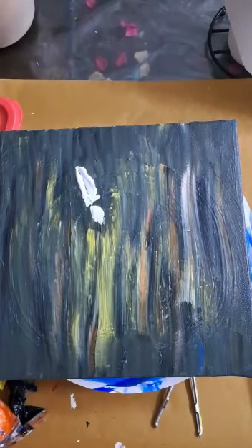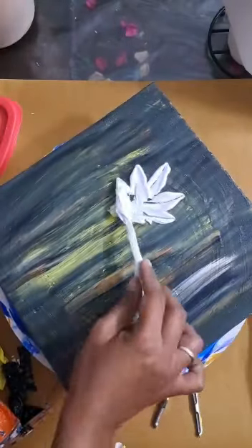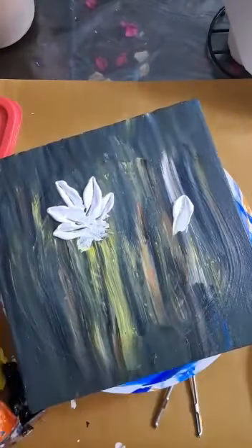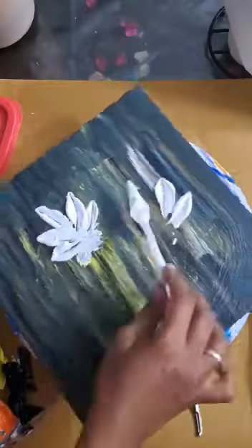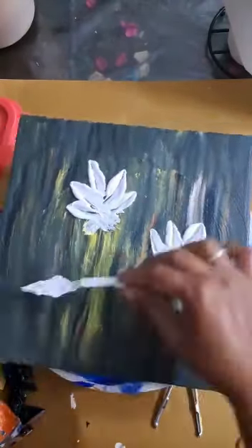Thank you for viewing my video. The flower is created using the palette knife. I have loaded the knife with titanium white acrylic color. Acrylic colors are opaque in nature and you can create textures with them.